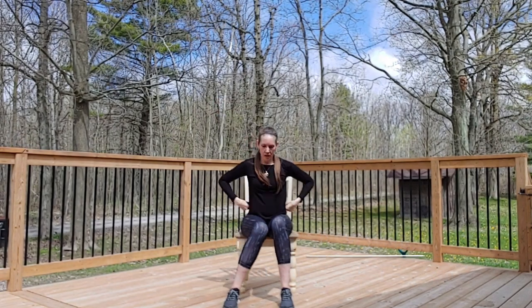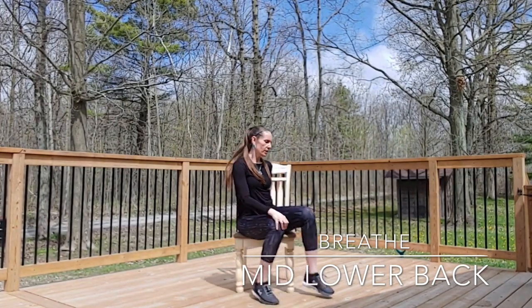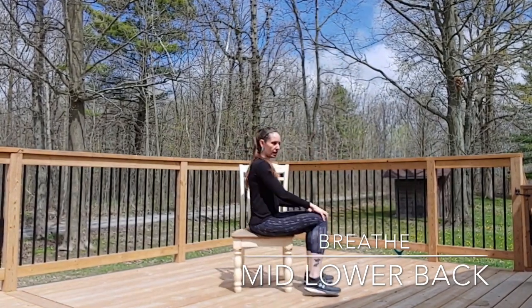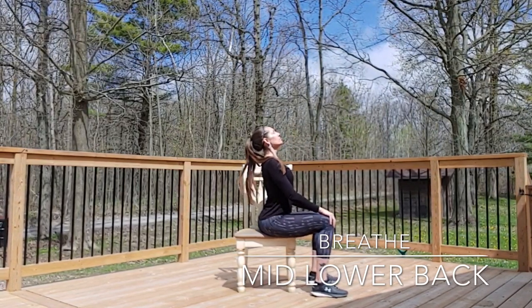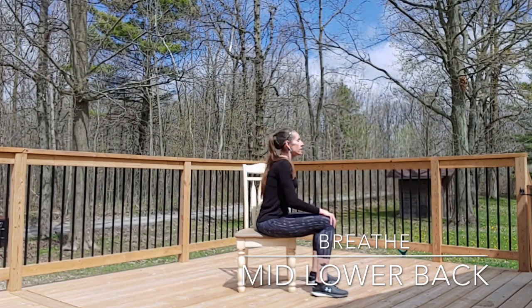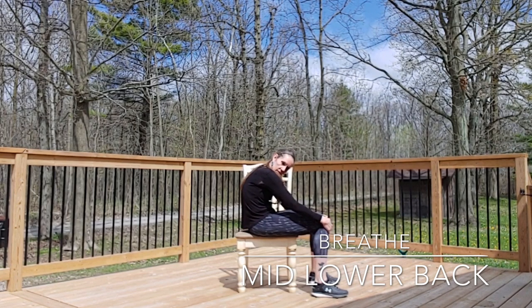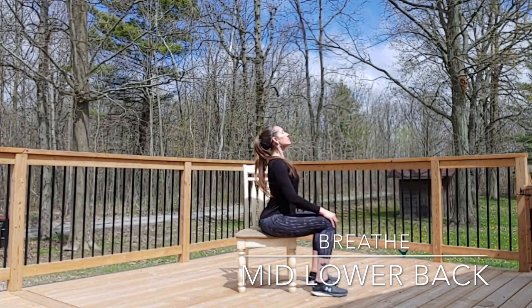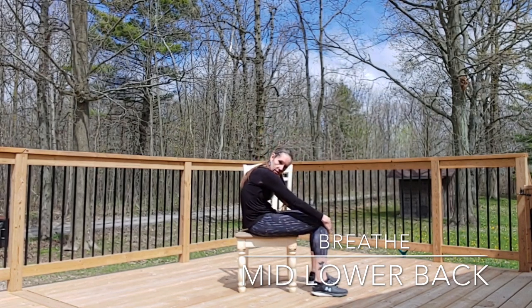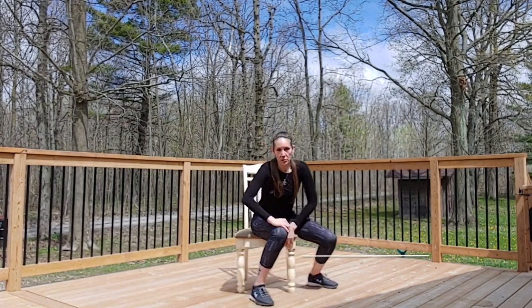Now to target the mid and lower back — really the whole back — with the cat-cow pose. I want you to see as I extend my spine up, gaze up and breathe in. Then exhale, rounding the whole spine — not just the upper back, but as far as I can, rounding the spine out. Inhale to extend, exhale to round. You're going to repeat that as many times as is appropriate for you.